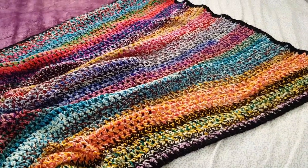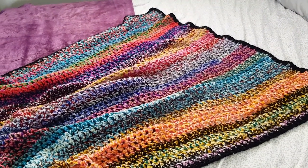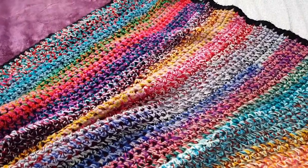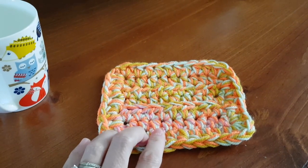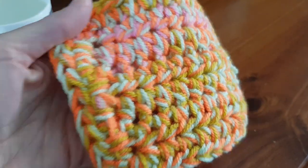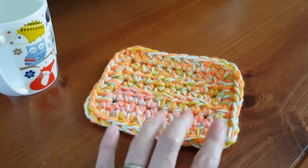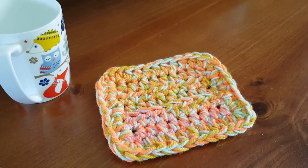In the video tutorial I will be making a mug rug because it is much easier to fit on screen and on my desk where I do my filming. Here is my mug rug and it is so pretty — so many different color combinations are fantastic. You can use this exact pattern to make the blanket that I just showed you.